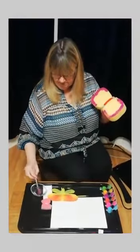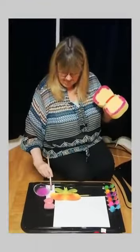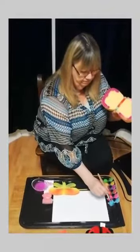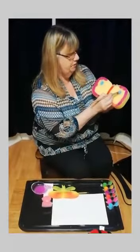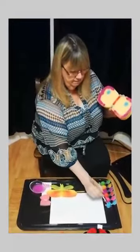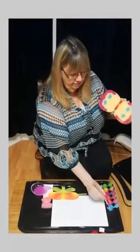Now I'm going to rinse my brush because at the moment it's purple and I want to change colours. I'm just going to dry it on my tissue and then I'm going to use another colour - I think I'll have blue. So I'm going to have a big blue spot there and a blue spot here. One more blue spot on the other side and another on that side, and then they are both the same.